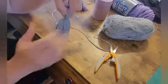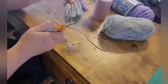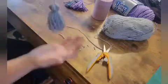And then to finish off your tassel, I'm going to cut the bottom so it's all one length. And there you have your tassel. I hope you enjoyed my demonstration today. Everybody stay safe, be healthy and we'll see you next time. Bye bye.